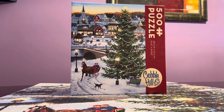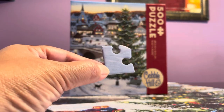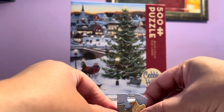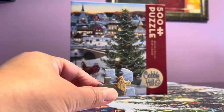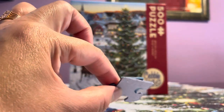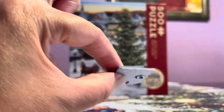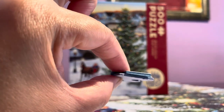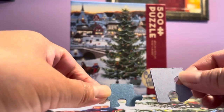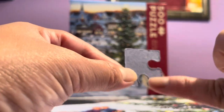I couldn't easily pick up assembled pieces. This is the regular edge of this puzzle — as you can see, it's bigger. Let me compare it to a 1,000-piece Ravensburger. The one on top is Ravensburger; they look quite similar in thickness, though the Ravensburger is just a little bit thicker.